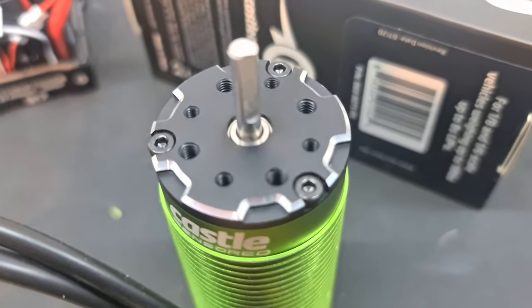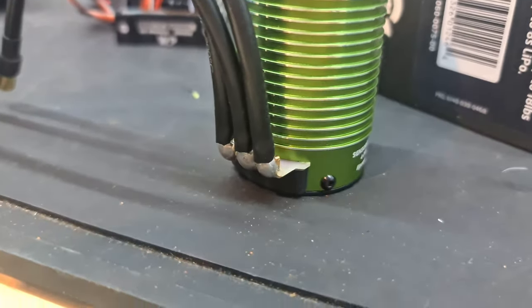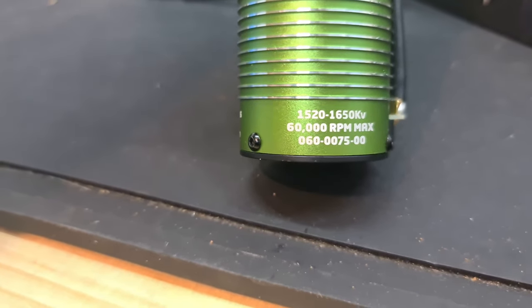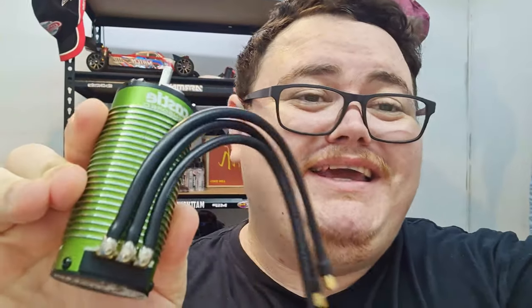Just look at that quality — I'm absolutely loving it. Big Castle logo, that beautiful green can. I don't know why, it just has a really nice colour to it. Here is the 1650 KV with a maximum of 60,000 RPM, with beautifully soldered joints. I'm not waiting around anymore — I'm getting this Castle system put in and going out for a spin. Probably going to start it on 6S, may do 8S — just stick around, you'll find out. In a future video we're going to see how fast we can really push this motor.